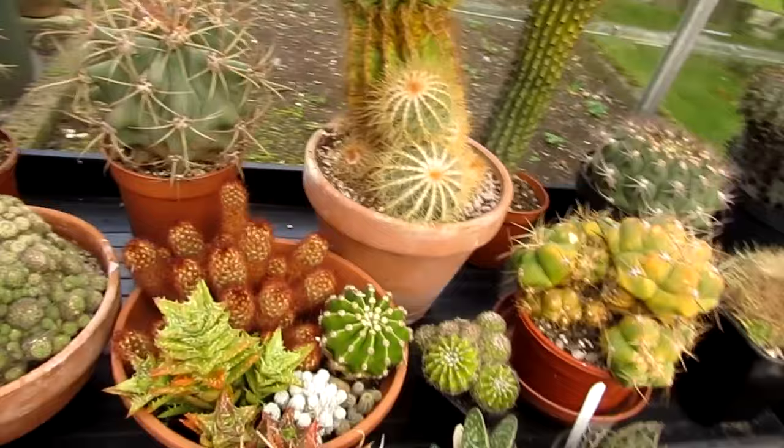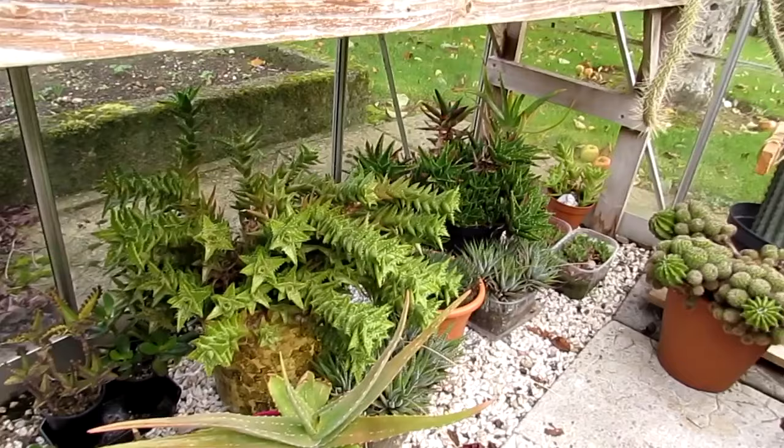Everything's really doing well. I've got my aloes underneath — they sort of come through a bit of a growth spurt at this time of year. You can see they're all fattening up and greening up as well.